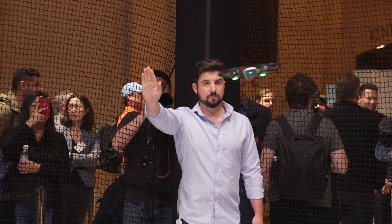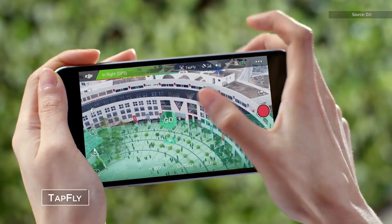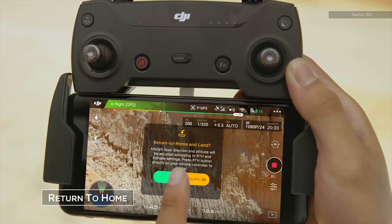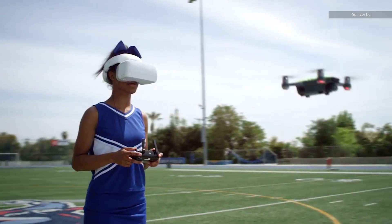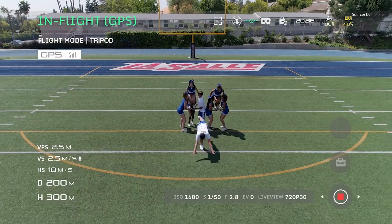But in case you want to use it for longer distances, you can use a smartphone or a remote control. With the smartphone, you can have the Spark go up to 300 feet away from you, while the remote controller lets you take it for about 1.3 miles.